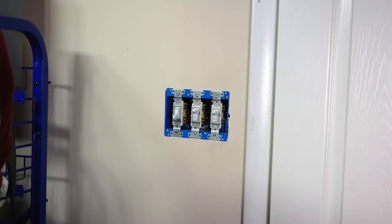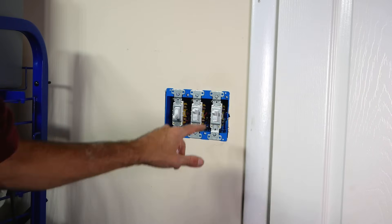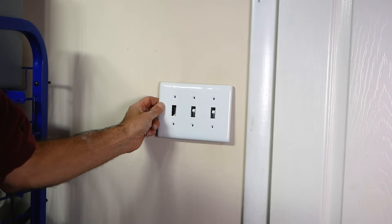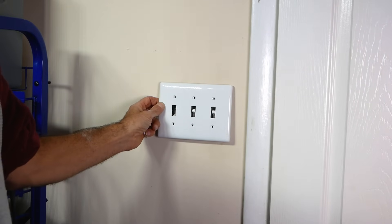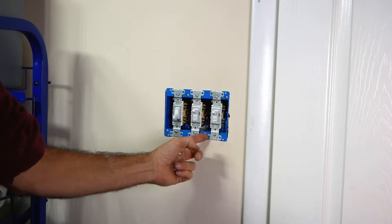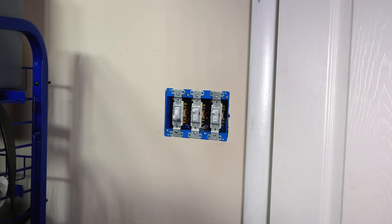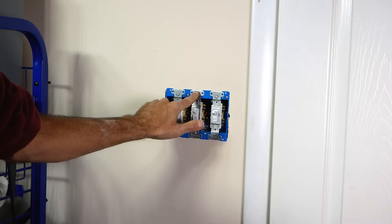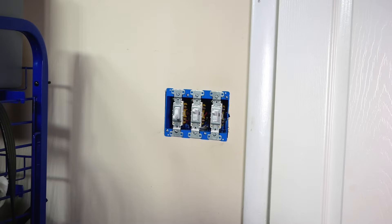Got it all back together. One little tip: if you put the panel back on and it seems to stick out of the wall and isn't flush, take these little ears right here and snap them off. Usually these come off at an angle and then sit down inside the groove between the switches. I didn't do it because mine fits perfectly, so it was just extra work for no reason.